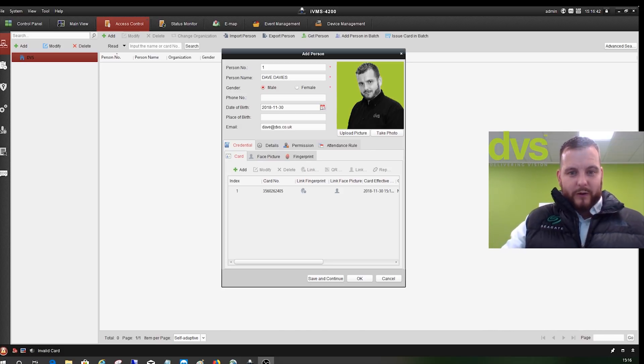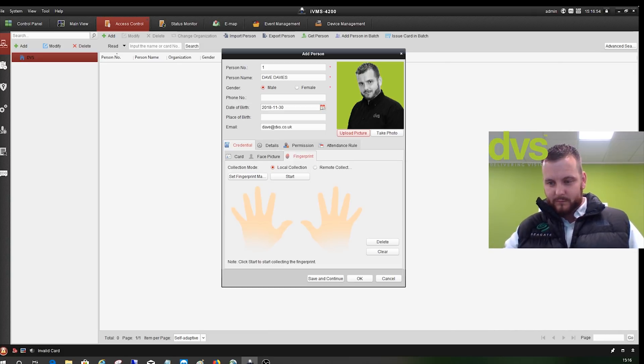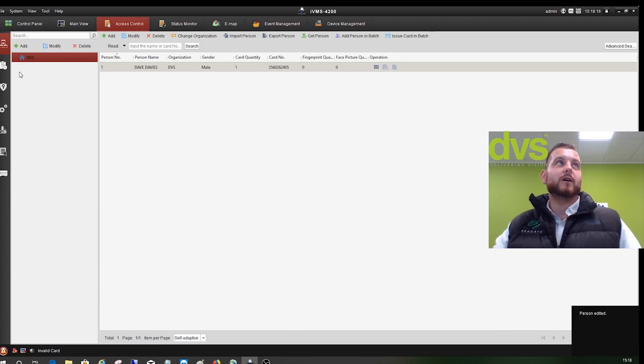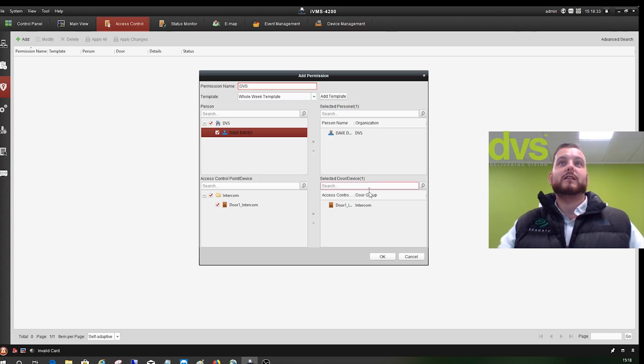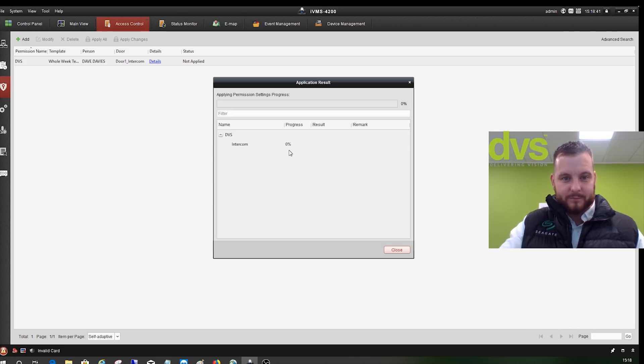I've shown you before how to link faces and fingerprints and how to upload face pictures — that's another video, you can go and see that. So we've added all that. What we're going to do now is go and schedule — we'll leave it 24/7. We'll add the permission, call it 'Dave from DVS', and add our person in. We have access to the intercom and put that into that group — it's a whole week, permission name is DVS. Add that in, apply now. So that's going to upload that to the video intercom reader.